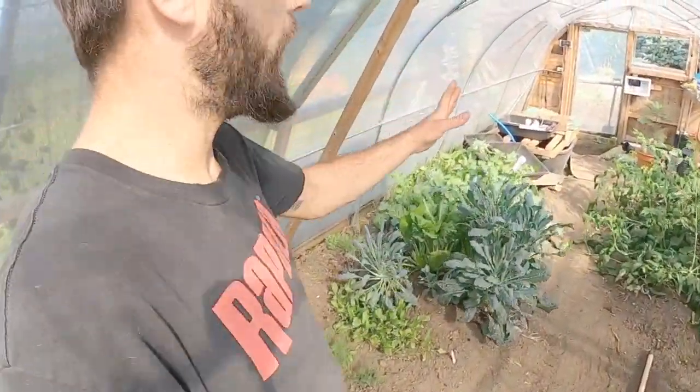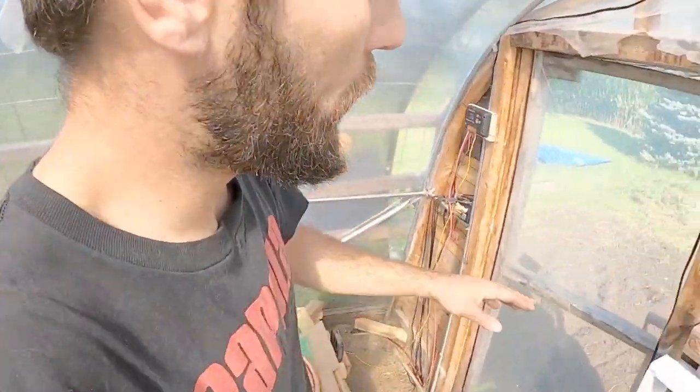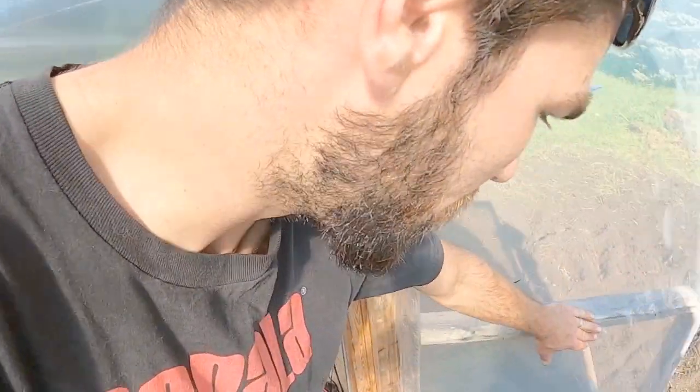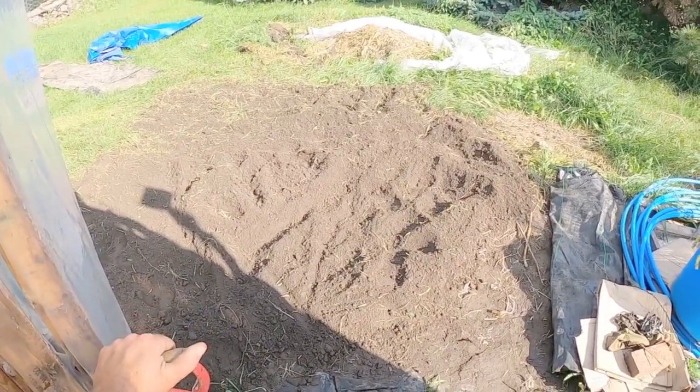We are out here checking out our large compost heating system. We've got some major work to do. I've been kind of working all of this up. We've got this area right here and this is about an eight, maybe nine foot circle.